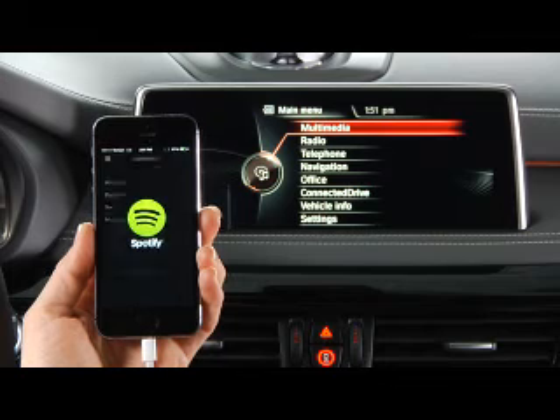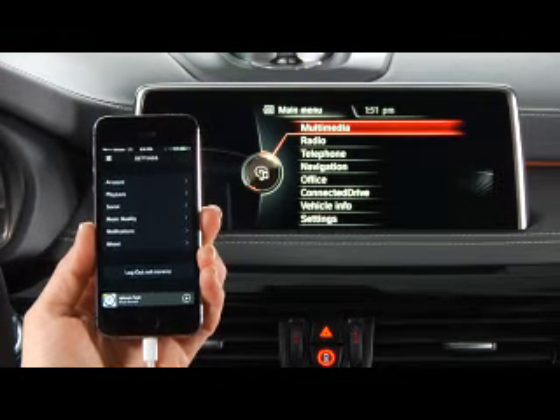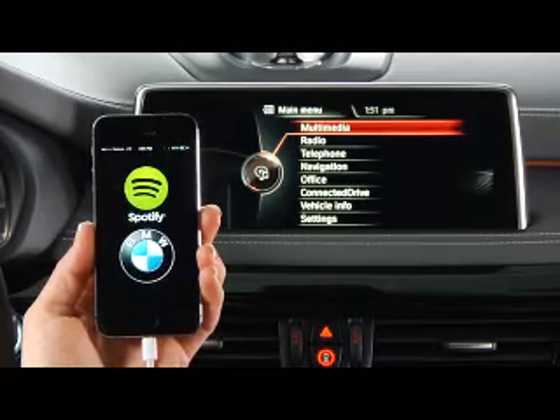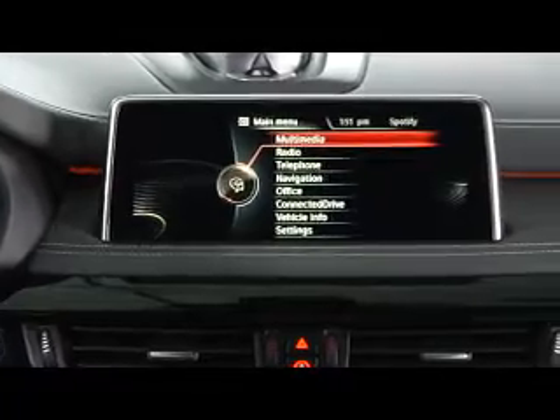Next, launch the app by selecting it on your phone. Once loaded, you can experience these functions via the iDrive controller, the display, and your vehicle's audio system.